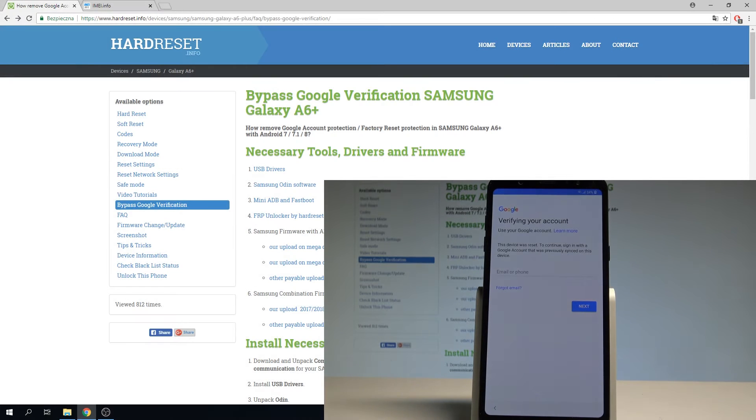Here I have the Samsung Galaxy A6 Plus, and let me show you how to bypass Google verification on this device — basically how to unlock the factory reset protection.